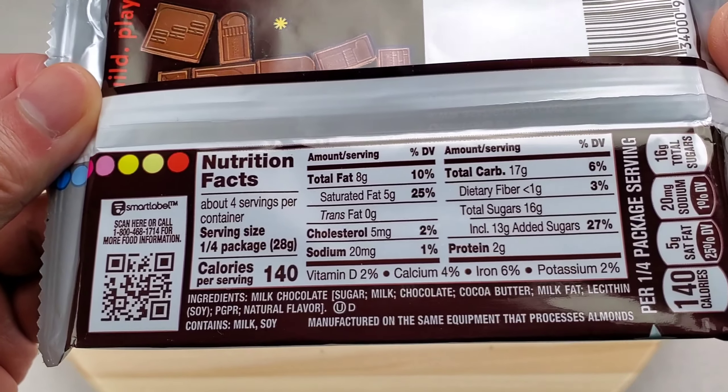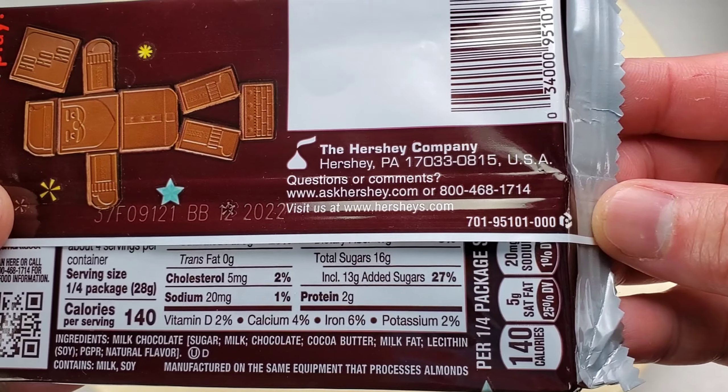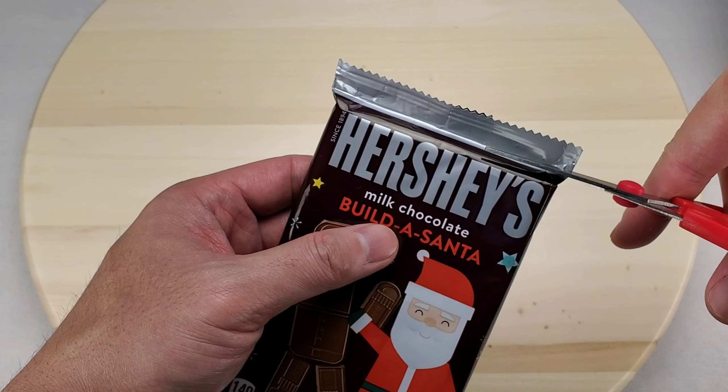Here are the nutrition facts, here are the ingredients, and here's where they're made from. Let's unwrap.